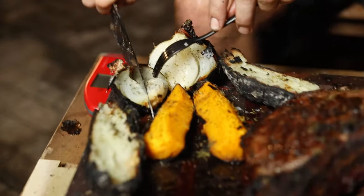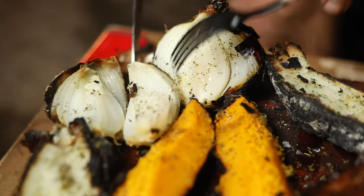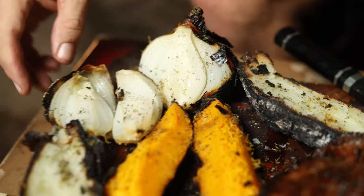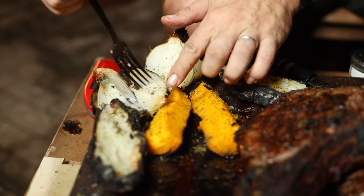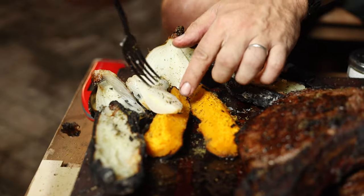Then we have caveman style onions. Don't worry about the charred outside — you're not going to eat it, just the interior. Perfectly cooked, really yummy interior.